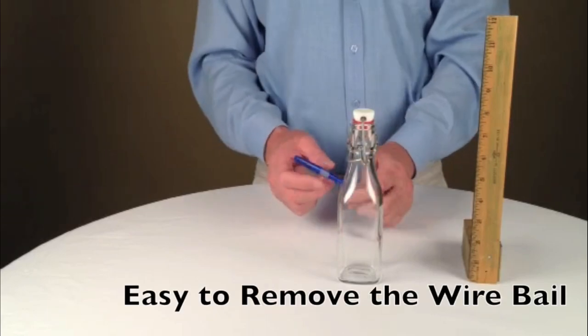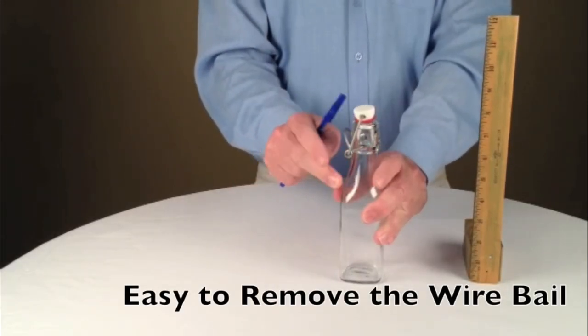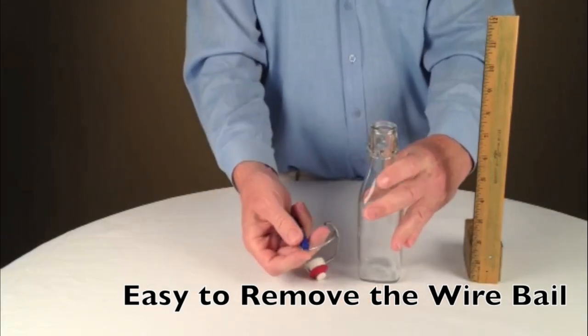The good news is, it's easy to remove the wire bail and put it back on after washing. Just take any thin object, place it between the bail and the bottle, and pop it off.